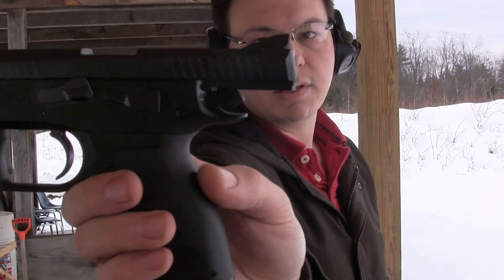As far as the full review goes, I'll do a better accuracy test than me just firing a bunch of rounds. But that's it guys — that is the Sphinx. Pretty nice looking little pistol.